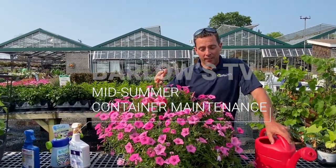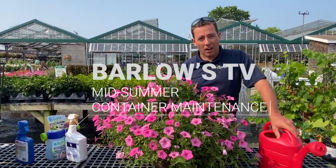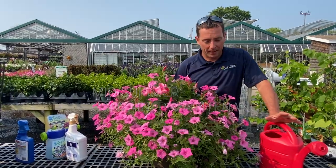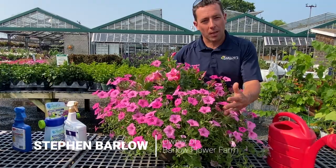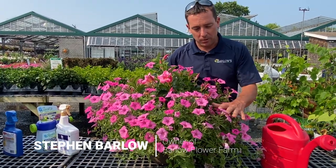Hello, this is another episode of Barlow's TV, here to talk to you about maintenance on your summer planter or your hanging basket. This could be a hanging basket or a planter you have on your patio, and what I'm going to talk about today is what's going on with these petunias.